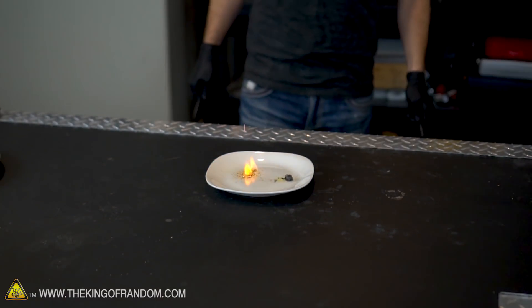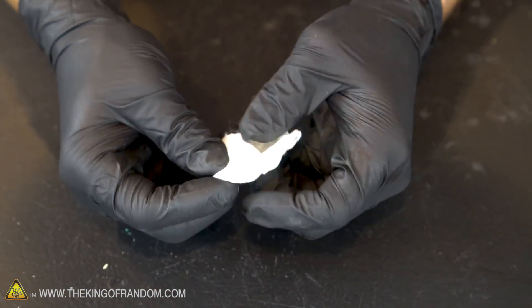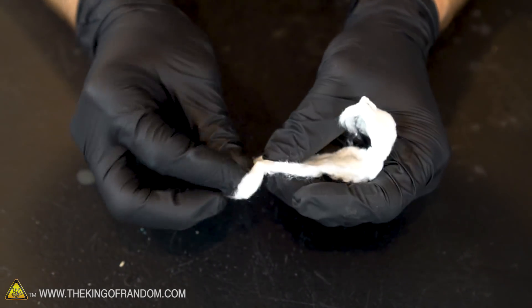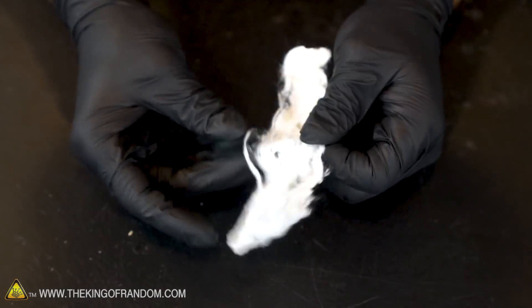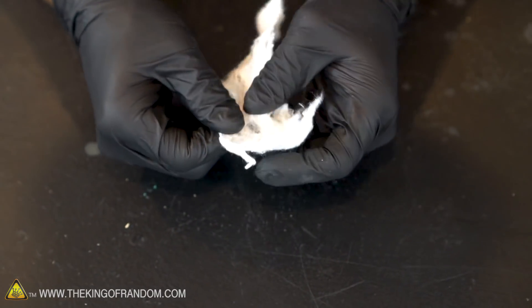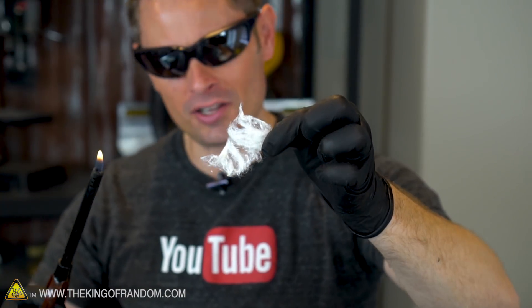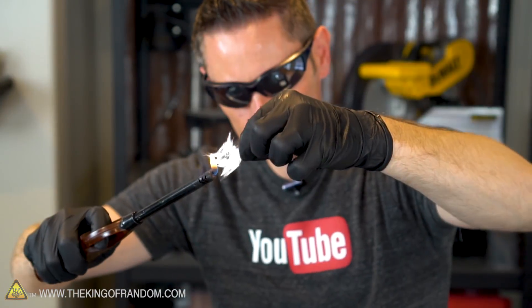Even in cotton ball form it went up very quickly. If we stretch those fibers out we can get them to go off even faster. We can unroll the cotton ball and give ourselves more material to work with. What's really interesting is it still looks like cotton — still very fluffy, still acts like cotton, just with a slightly yellowish tinge. If you rip off a small piece of fiber and touch it gently with a flame, it disappears before it even has a chance to hit the table. Gone in a flash — that's why they call it flash cotton.